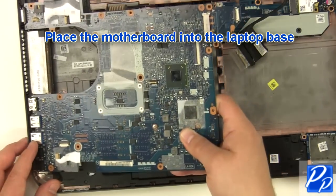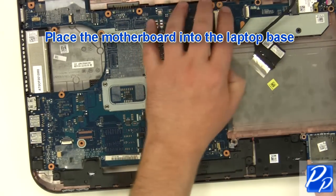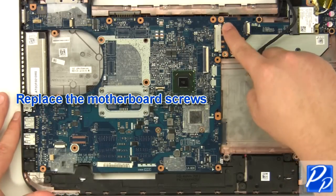Place the motherboard into the laptop base. Replace the motherboard screws.